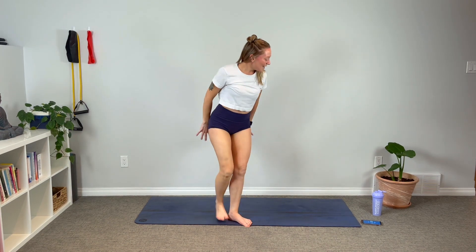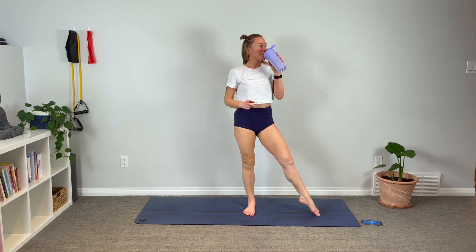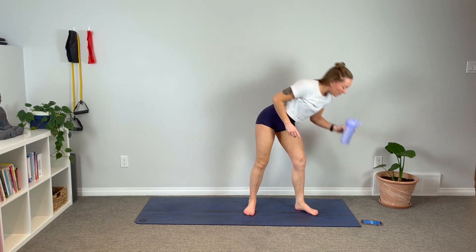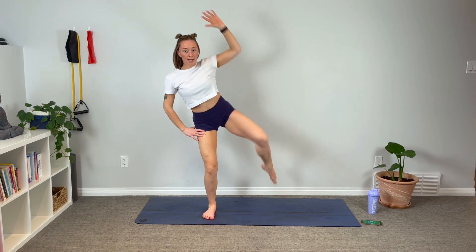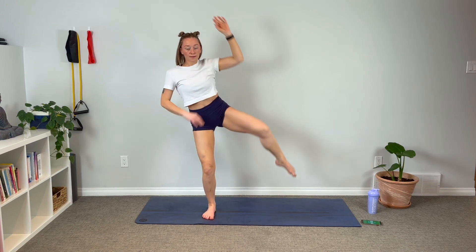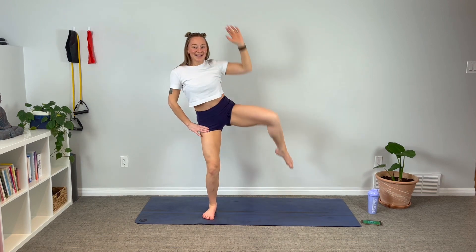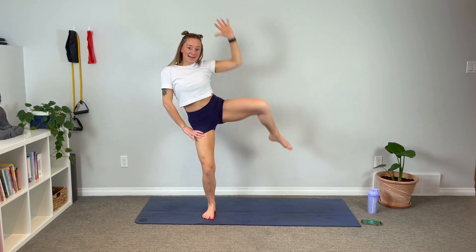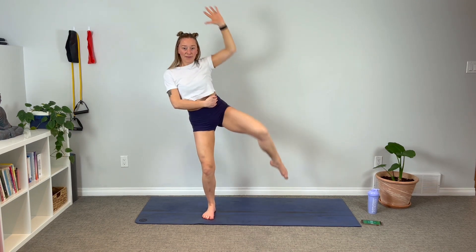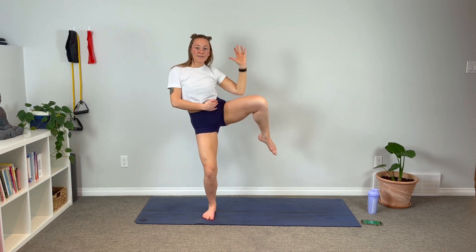Come on up to standing — big sip of water. We're going to do exactly what we just did, but from standing. Taking a strong stance on the supported leg, reach that arm up, squeeze it in. Knee to elbow — really squeeze. Place your hand there and just feel that crunching motion. Feel it lifting and engaging.